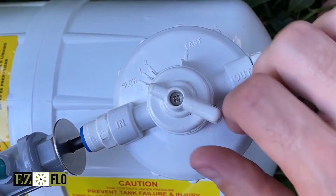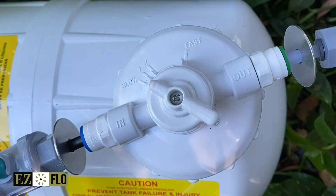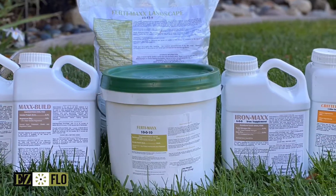After you have checked the system for leaks, you're ready to dial in the feed rate. The most common setting is slow, but your feed rate may vary depending on the type of fertilizer or supplement being used and the size of the application.